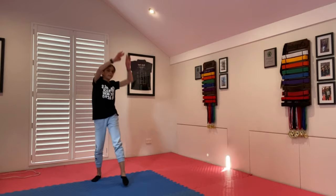Hi, my name is Riso and today I will be teaching you a macaca. First I am going to demonstrate what the macaca should look like.